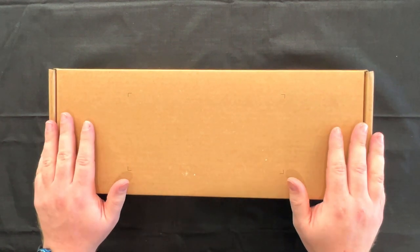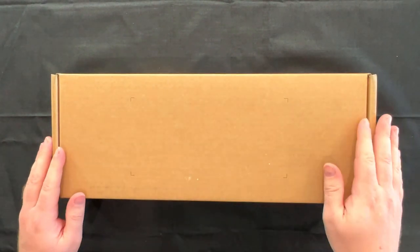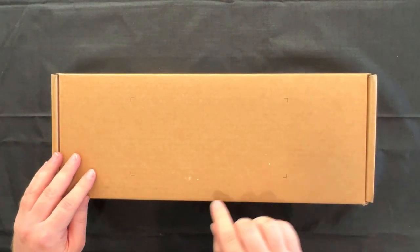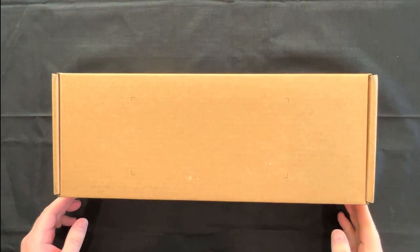We've been waiting a long time for this. Ordered it back in October 2021 — almost a year to the recording of this — and we finally got it. And before we get into it, can I please just get a thumbs up just for taking off the label? I took it off without ripping any of the cardboard. A little residue there, but come on, give me a break.